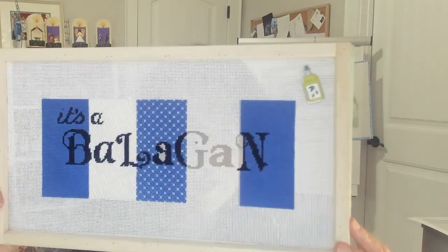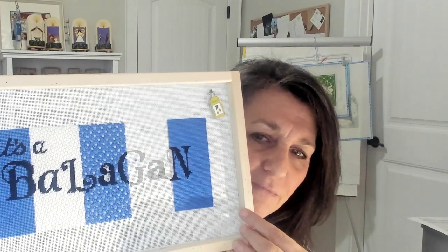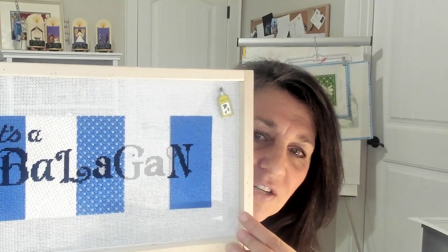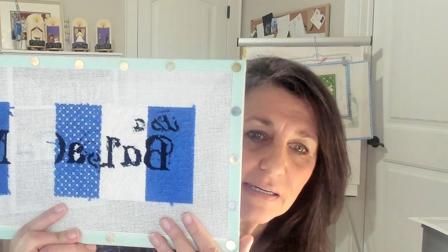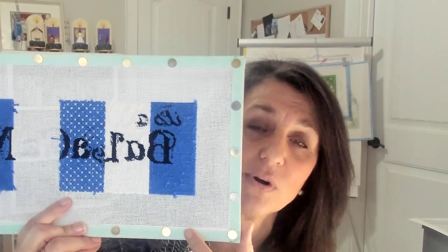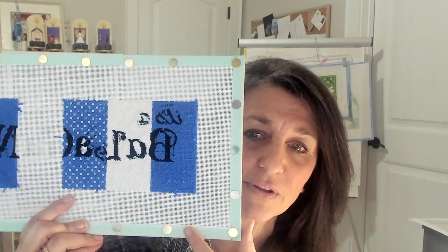Once you put your bars together, you have a choice: you can put your bars on top of your canvas, or you can put them on the back. You will see that the bars are on top of my canvas here. I prefer my bars on the front of my canvas for a variety of reasons. As I turn my canvas around, it allows me to have a nice smooth surface on the back so when I am anchoring my thread, I'm not butting up against the wood on the back. That is one of the main reasons I put my stretcher bars on the front of the canvas.